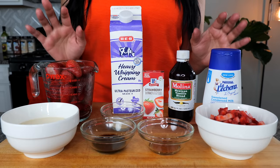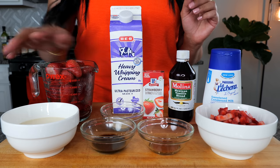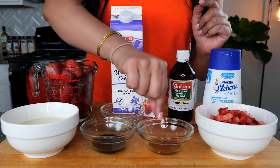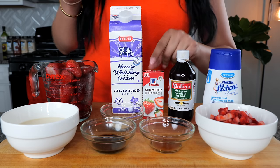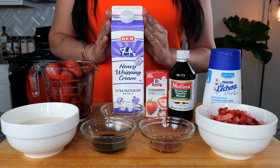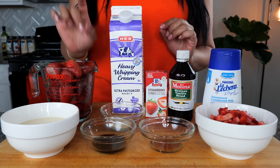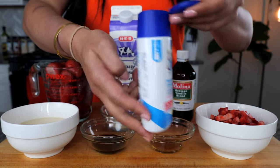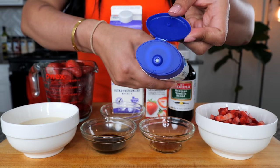What you'll need for your fresas con crema — your strawberries and cream — are going to be frozen strawberries, evaporated milk, vanilla essence, sugar, and for those of you that want that extra strawberry flavor, you can use strawberry essence. You also need some heavy whipping cream — this is going to transform this recipe and make it one of a kind. Some condensed milk; I like to use Lechera and I really like how easy and convenient this bottle is because it makes it easier for me to get a little taste while I'm making this recipe.